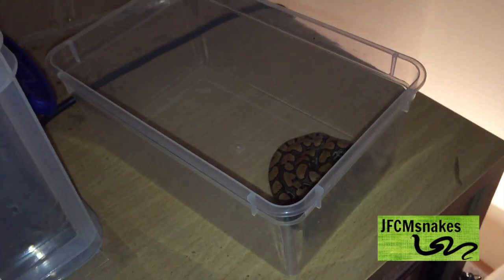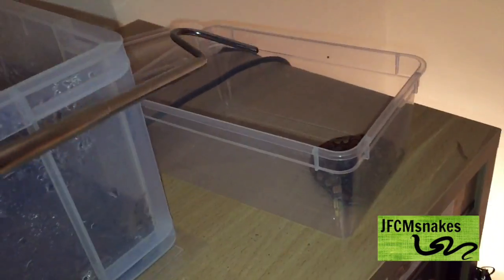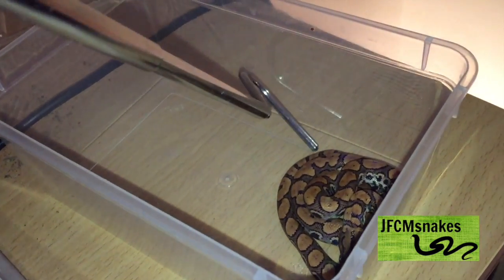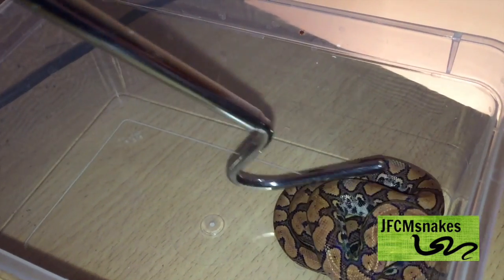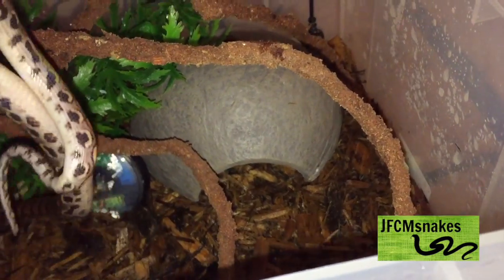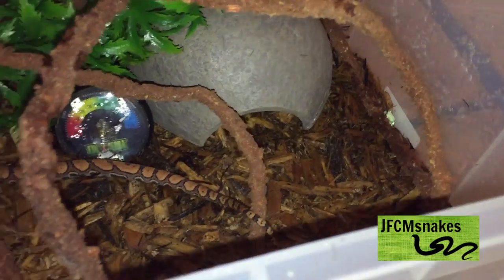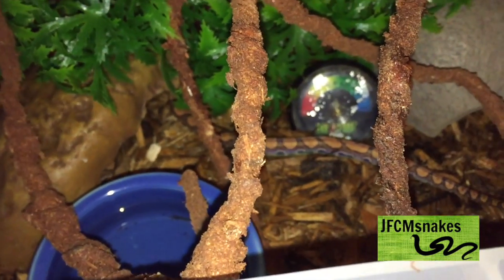I would actually recommend getting a snake hook if you're going to keep a rainbow boa — this one was £1.90 off Amazon so they're not expensive. It's not really because their bites hurt, but if they were to bite you it could do damage to their teeth, which you don't want. And there we go — he's placed straight into his enclosure. That's how to set up a Brazilian rainbow boa enclosure. If you enjoyed this video please leave a like and subscribe — it's been Jason, see you next time.